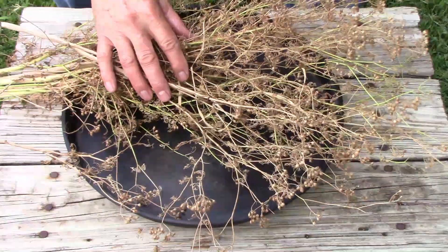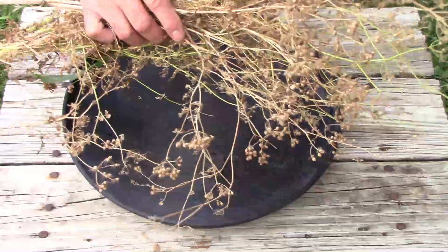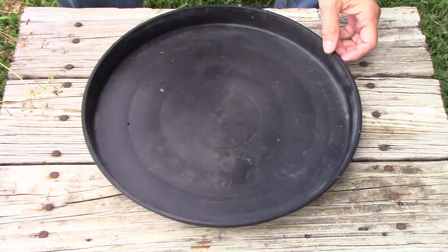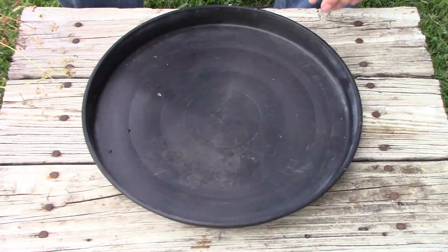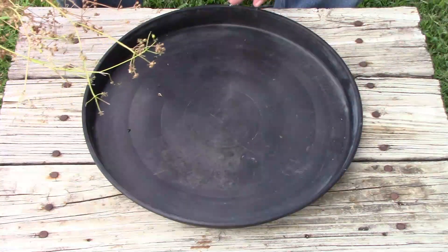What I have here are some cilantro seeds and a big saucer from a planter. You can use a tray or anything with a little wall on it that will keep the seeds from rolling out.